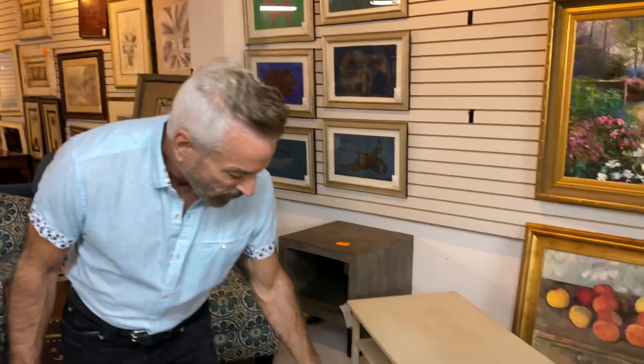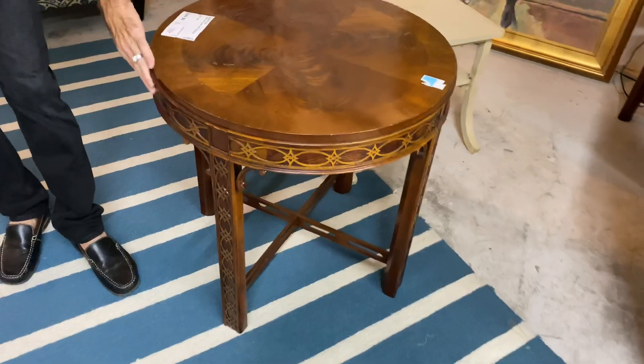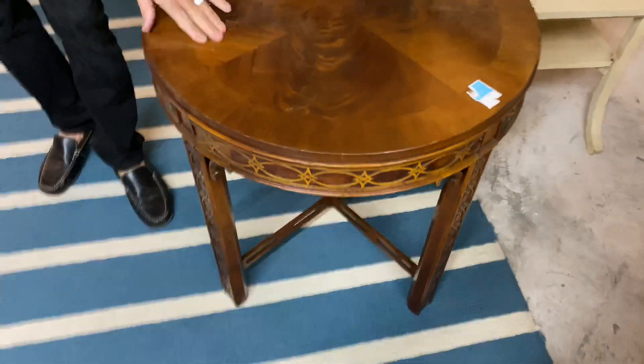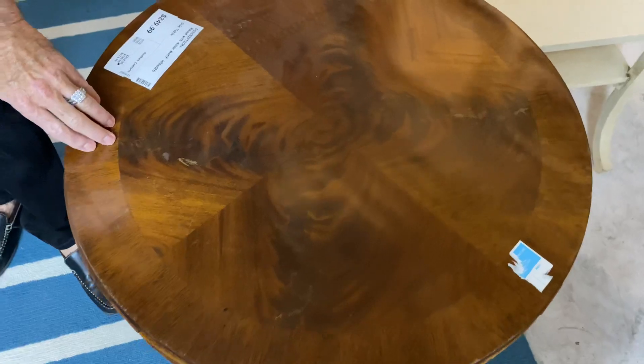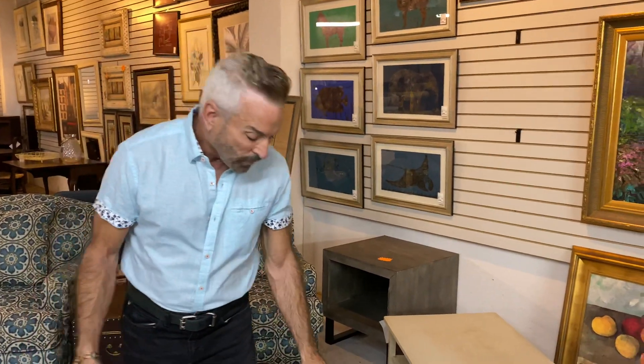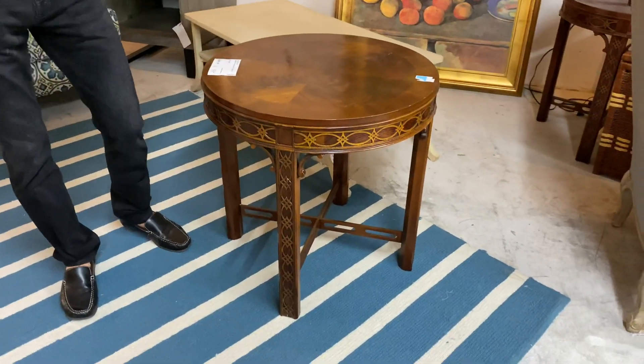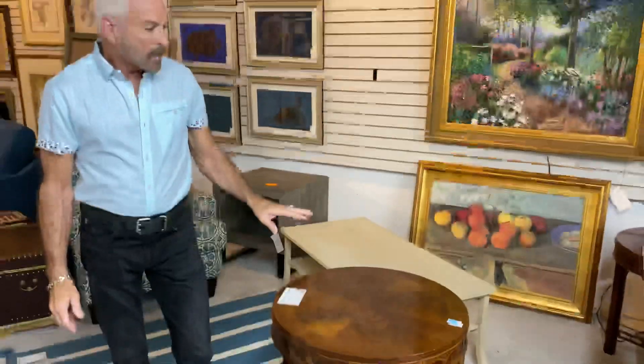There are two round tables that came in, and they have an Asian motif with a lot of carving on the legs — very cute pieces. I've taken tables like this and painted them in cream, and it gave them a whole new vibe for today, which I really liked. These are now at $249.99, and we do have the pair. They're great as is, but if you want to take it a step further, consider painting these and lightly distressing them, and they will take on a whole new look.